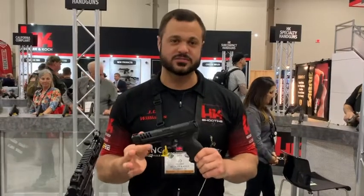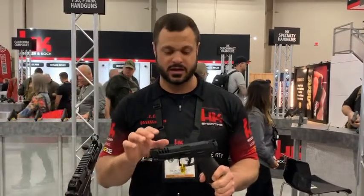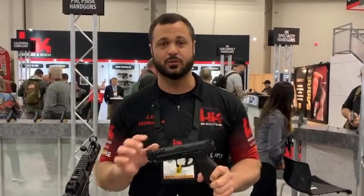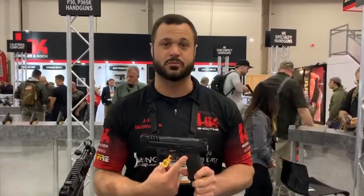So this is the VP9L. It's going to be offered as a kit. It will be available mid to late February. The long slide kit will be able to fit on your existing VP9 lower, whether it is the paddle mag release or the button mag release.